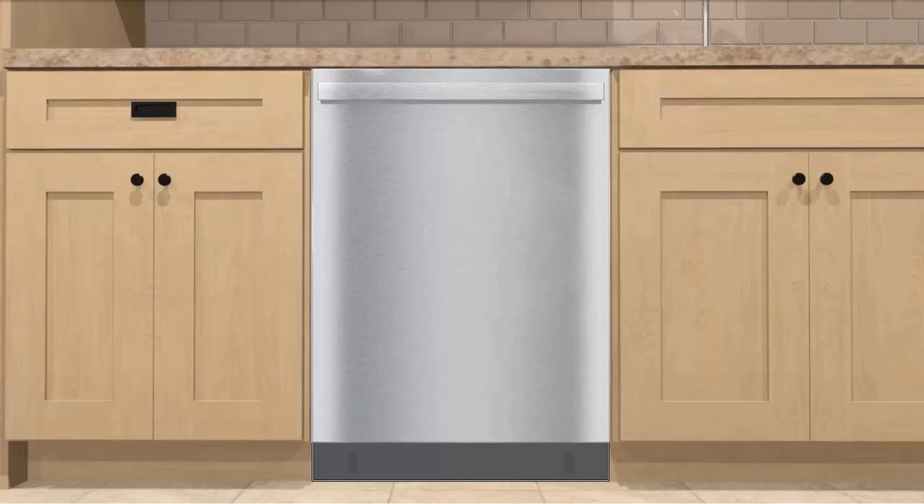If all looks good, insert the two supplied screw caps and you're all done. This concludes this dishwasher toe kick installation video. Everything covered in this video can be found in your step-by-step installation instructions. Thanks for watching.